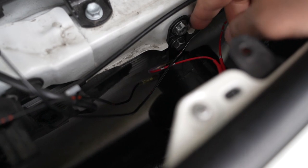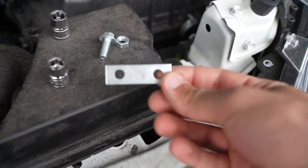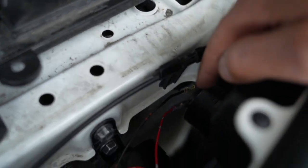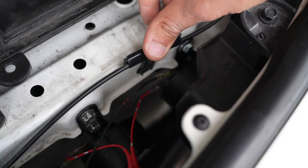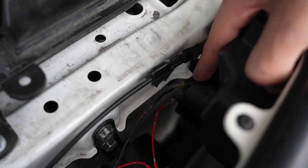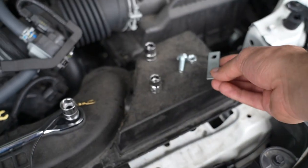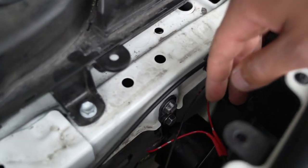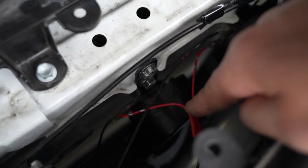Alright guys, here's the final product. I actually ended up foregoing the mounting bracket that I had initially fabricated for spacing between the lip of the mounting point and the connector, because as you can see it actually doesn't rub as much as I had previously thought. Now that everything's connected, they're very close but don't touch at all, so it's no longer a concern. You don't have to worry about grabbing one of these little brackets, because it is very tight in here and adding it will take up more space and make things harder to work with.